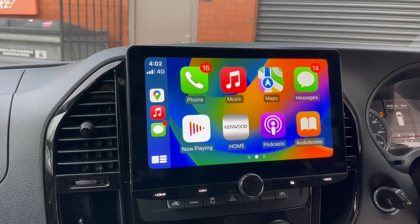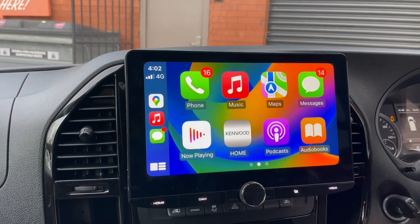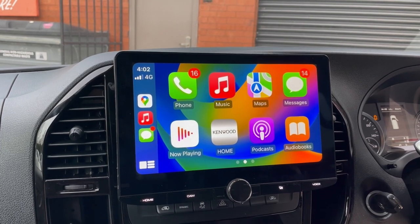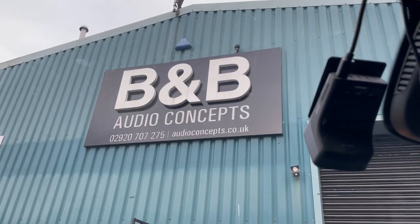The camera on this one was a nightmare — it wasn't easy for us. It wasn't a generic FACRA controlled unit; it was on a totally different network, which we've had to go back to school and fix. So if something like this interests you, give us a ring. Wes, B&B Audio Concepts — see you next time.